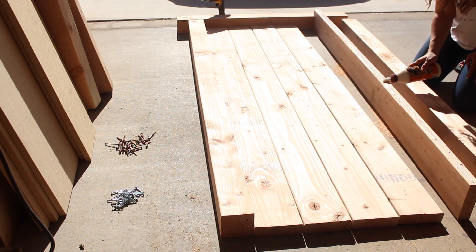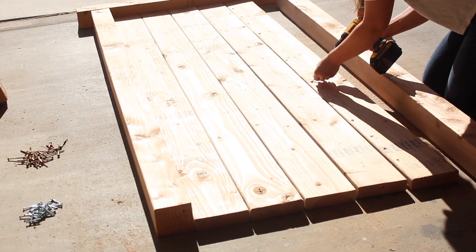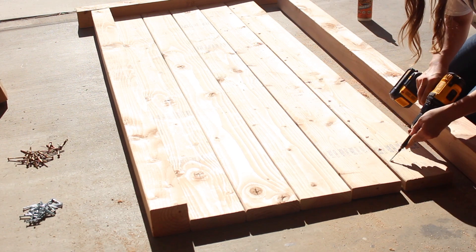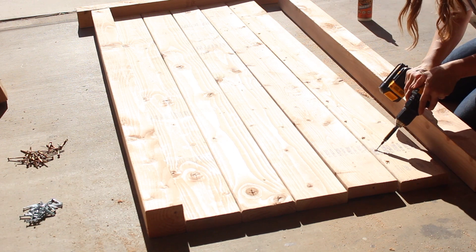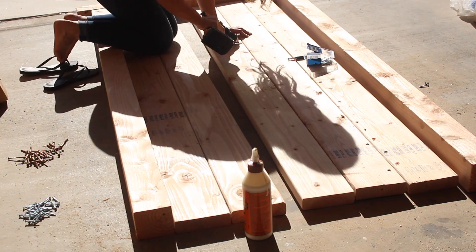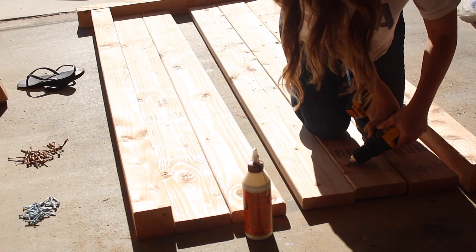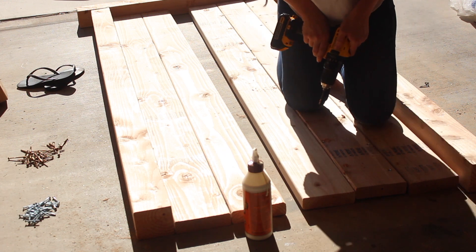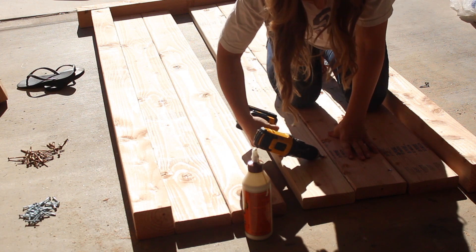I start with my Gorilla Glue after I've drilled my holes, lay the board down, and then start screwing. You can use clamps to keep the boards together and tight — I wish I would have had some. Same steps for all the boards: pre-drill holes on both sides, then put Gorilla Glue on the inside of the boards and use screws to screw the boards together.